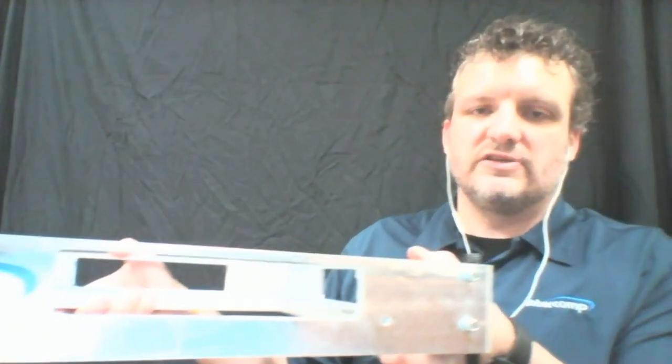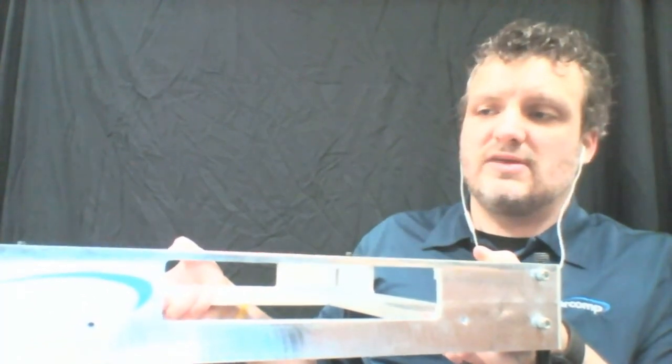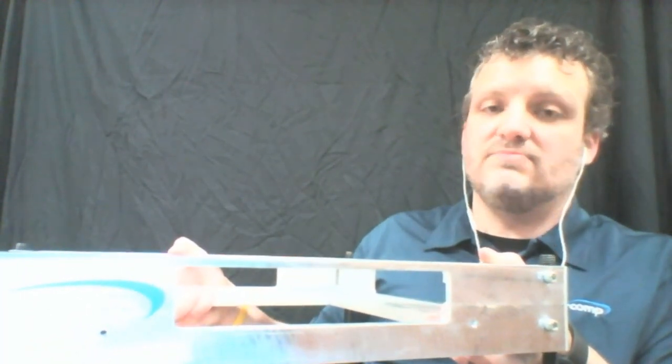Thanks Dave. So earlier this year we did come out with a new leveling — a new scale pad leveler that is constructed of CNC billet aluminum.